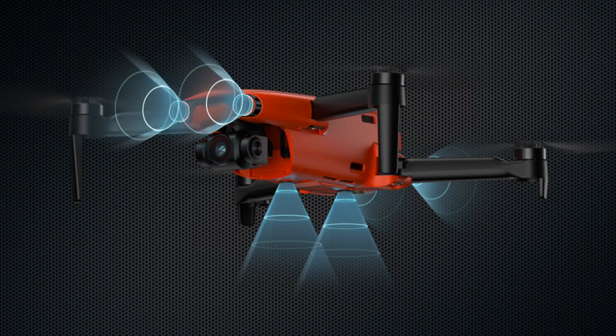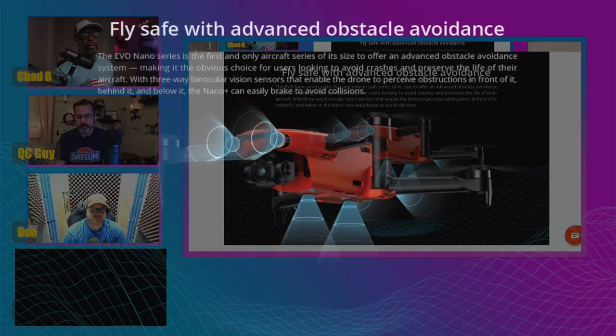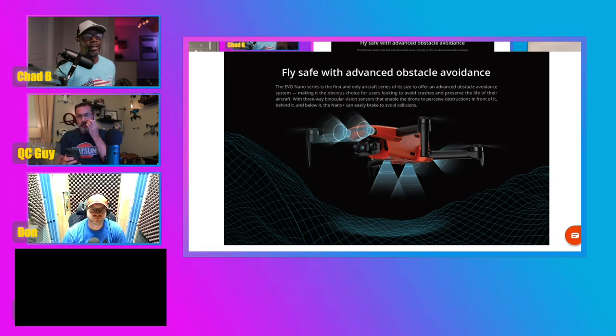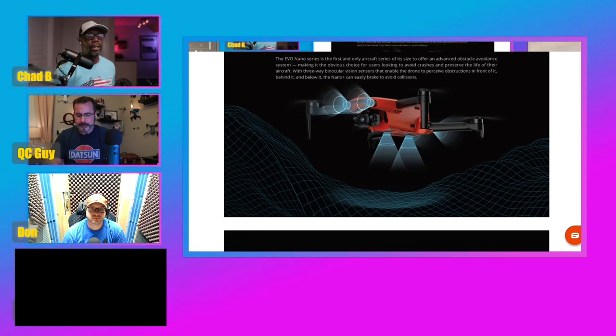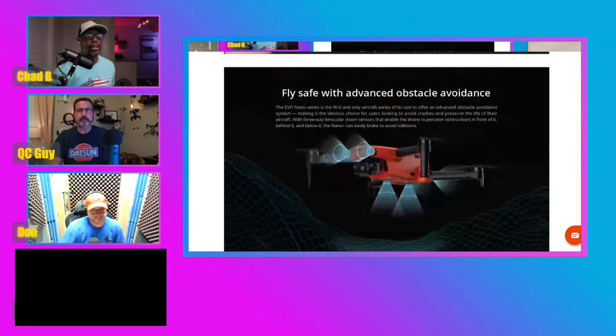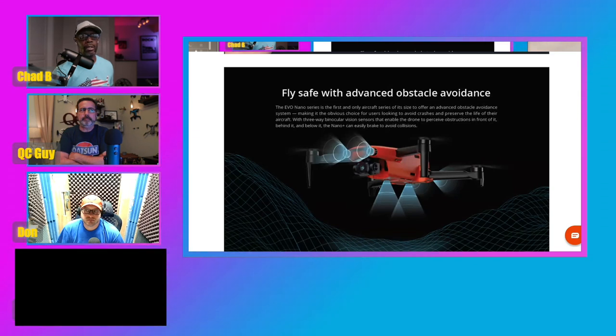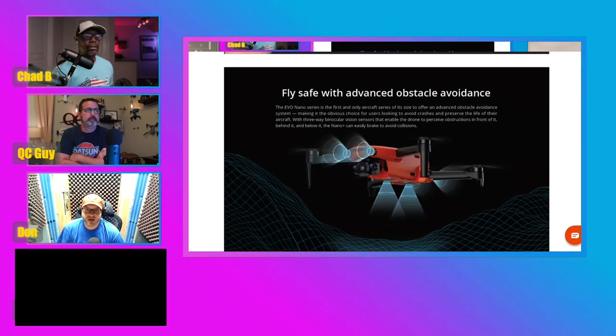One of the big things a lot of people wanted for a long time in these mini drones is obstacle avoidance. As you can see here, the Nano is going to offer three-way obstacle avoidance — front, rear, and the bottom. And this is all offered to you under 249 grams, which puts you under the weight limit in most countries, so you don't have to register, giving you a little more freedom to fly.